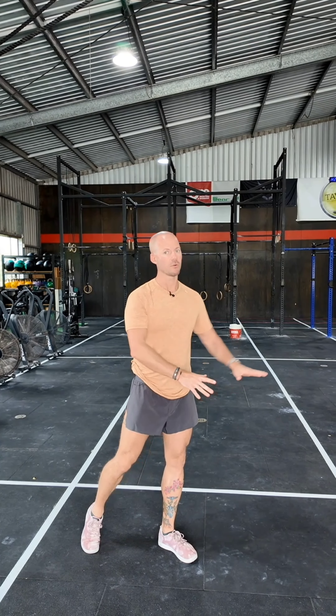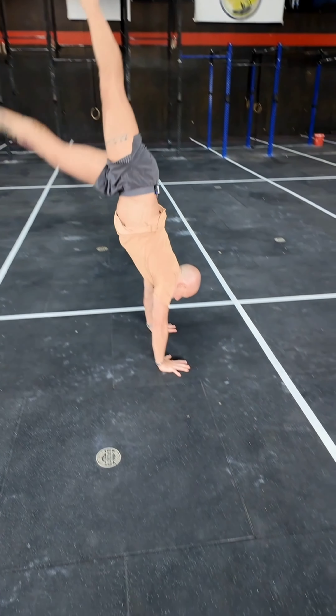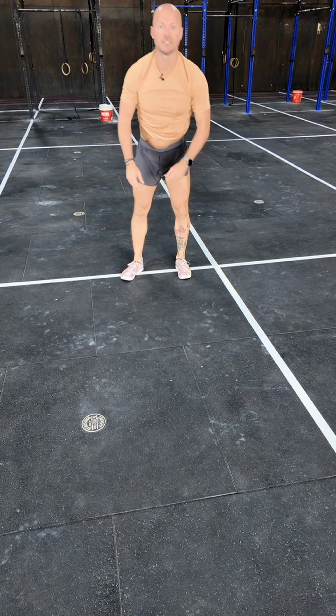We're going to go through this in quarter turn intervals, so depending on how much you want to turn, this would be the method to go about doing it. First, we're just going to go handstand and then a quarter turn. The quarter turn can go right hand or left hand, and then we're going to step down. You can try to hold that position, but we're going to start here — handstand, quarter turn, and then step down.